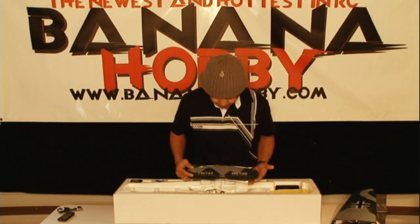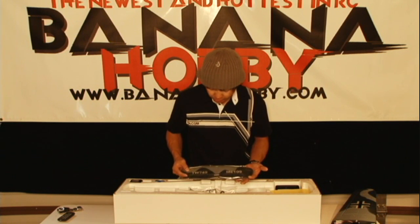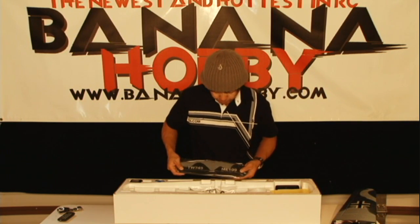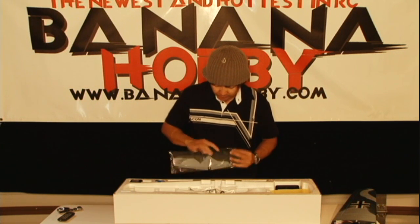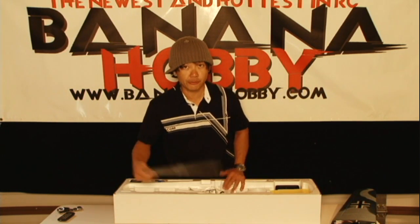Next thing coming out is your tail section — this is your horizontal stabilizer. Pre-mounted, pre-painted, beautiful finish. Pre-hinged once again. All you've got to do is put your horns on this one, glue it onto the main frame, and you're ready to go.